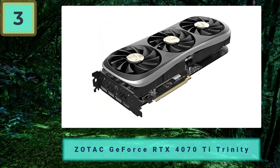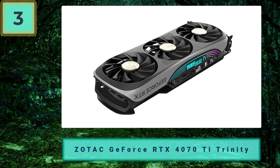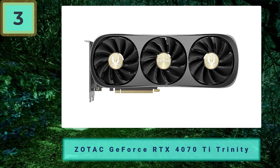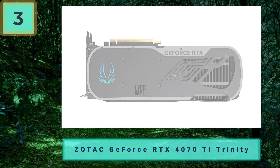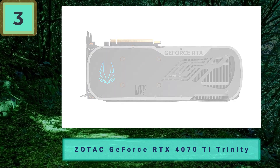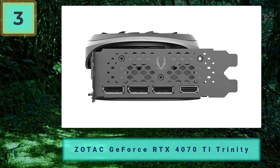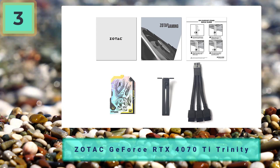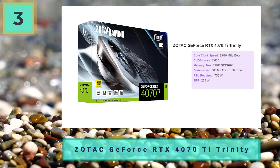Number three: Zotac GeForce RTX 4070 Ti Trinity — best cheap RTX 4070 Ti. For the cheapest option, the Zotac Trinity offers a more basic choice closer to the card's MSRP. If you're just looking for the raw performance without extras, this is the better option. It doesn't have extra performance or features, but Zotac still offers a great quality build. Pros: entry-level 4070 Ti priced close to MSRP, great quality even at lower price. Cons: falls behind in performance without a factory overclock.